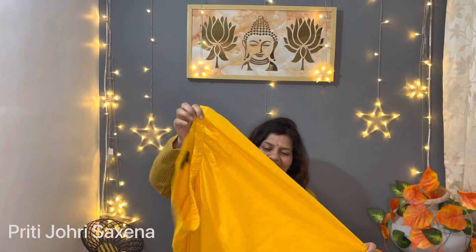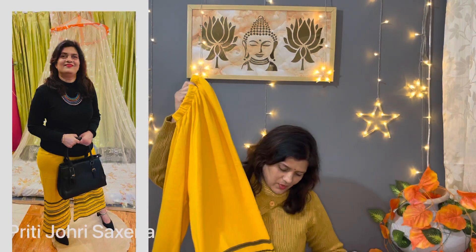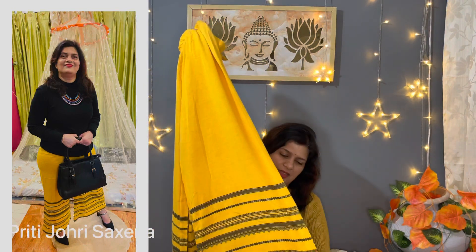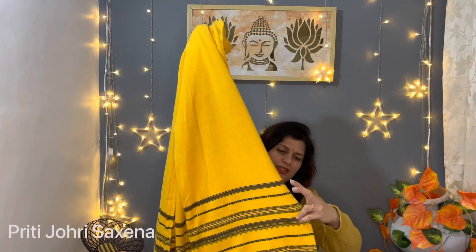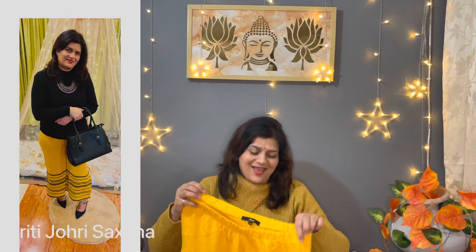Next is the brand Enmi — I don't know whether I am pronouncing it right or not, it is A-N-M-I, I think I should call it Enmi. And this is the plazo. It is elasticated and a winter plazo. If we try some plazo, it looks very good.